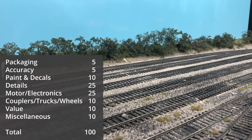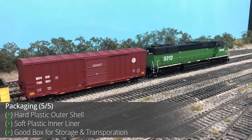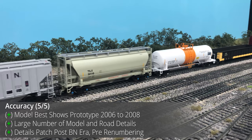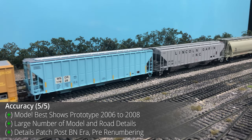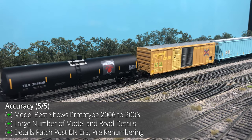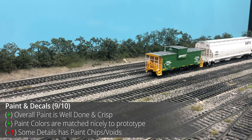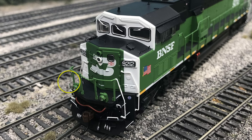For the final section, the model is given a score based on categories and their respective point values. The packaging is pretty standard Genesis packaging with no major differences to the Genesis 2.0 line and should protect models during transportation and storage. The 9212 unit has a pretty short history — getting the patchwork done in 2006 but then renumbered in 2008 — so the model is only 100% accurate for a two-year period, but Athern still did a good job providing a model with lots of road-specific details. The paint is overall very nicely done; the Cascade Green color looks good under layout lighting. There wasn't any major paint bleeding or fuzzy lines, but the front handrail had some large paint chips missing on the white accent portion, so one point was deducted.